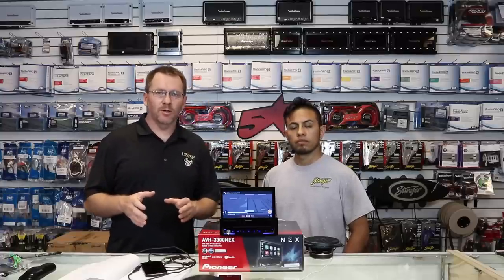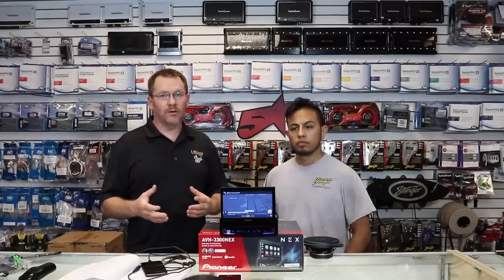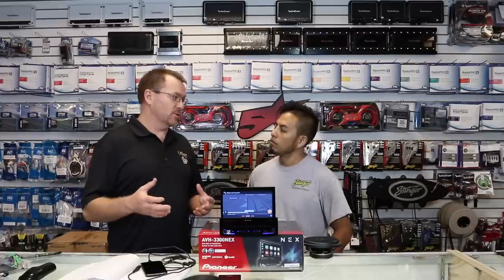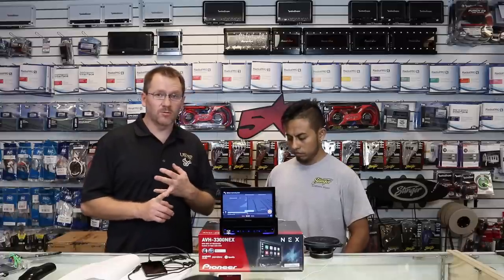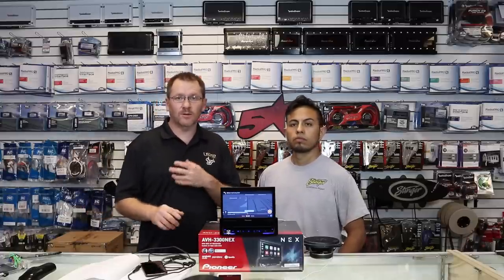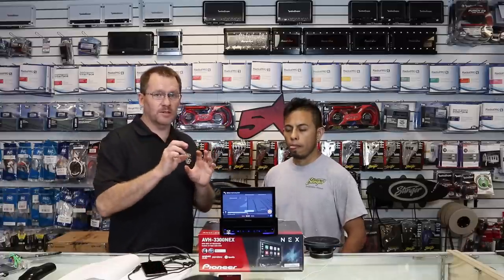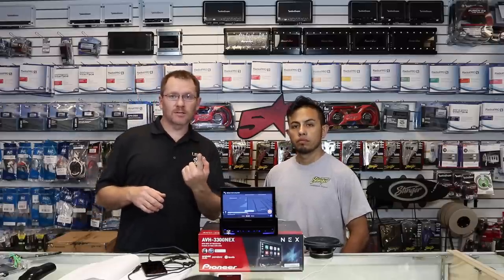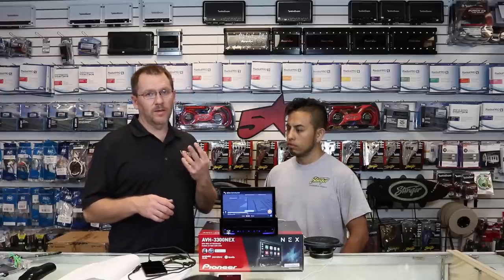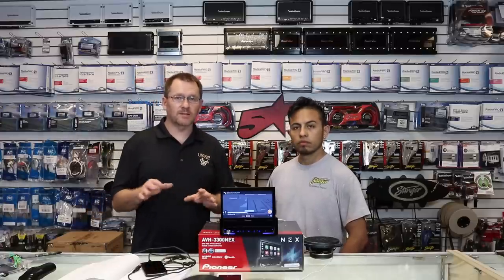One thing to keep in mind with Android Auto and Apple CarPlay is that neither one of them will allow you to do any video streaming service — so no Netflix, no Hulu, no YouTube. They also don't do social things — there's no Facebook, no Twitter, no Instagram. Those apps are just for music, getting somewhere via GPS, phone calls, and responding to text messages. That's it.